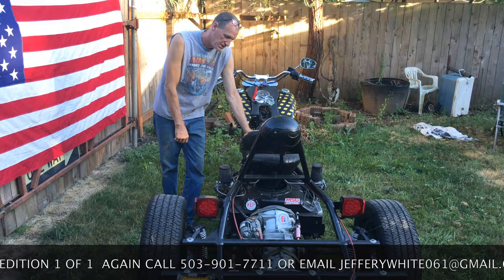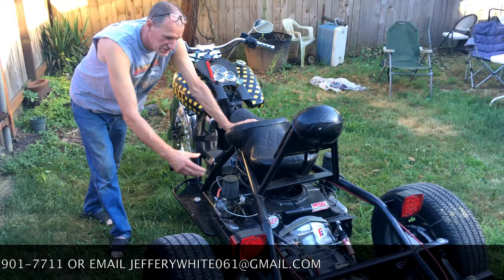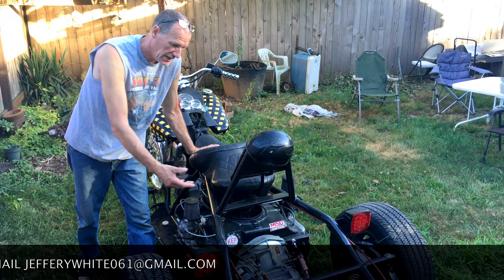This is a 1965 Corvair engine — dual carbs, cam, ported and polished heads. I turned this around and made this a mid-engine because the Corvair engine runs backwards and it adapts to the VW IRS transmission.